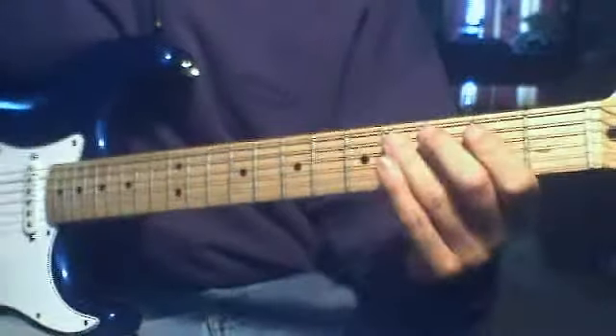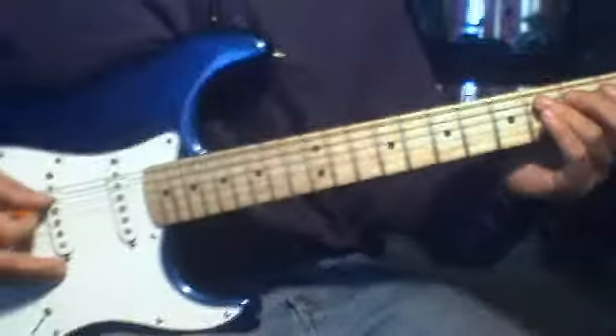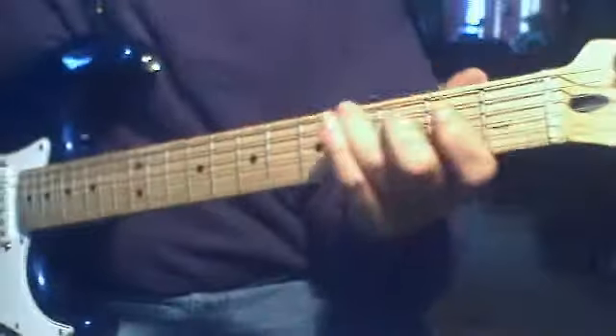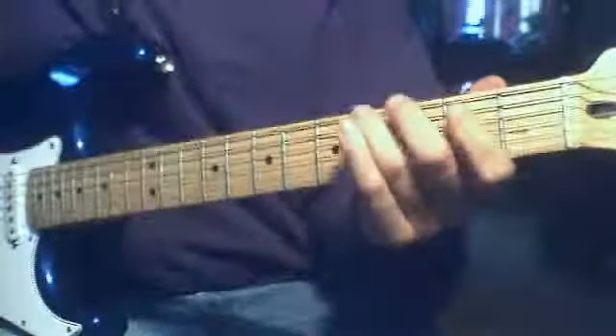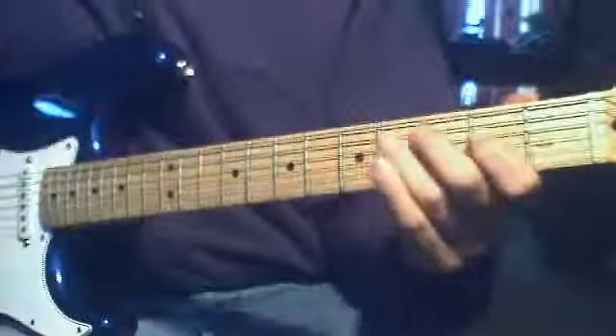There's a little country sway into the lick here. I'm going to put my hand over here so you can see my picking hand for a minute — you get that little feel, then your next lick is going to be coming up.